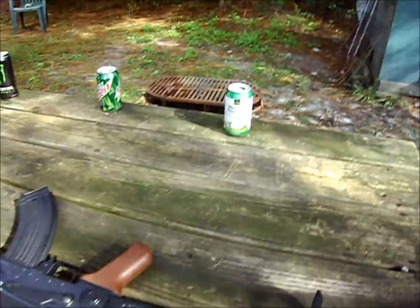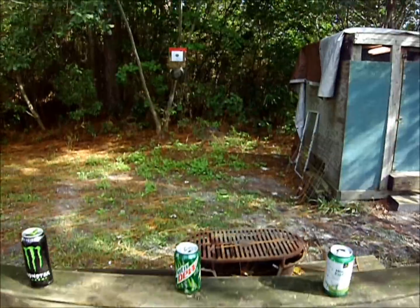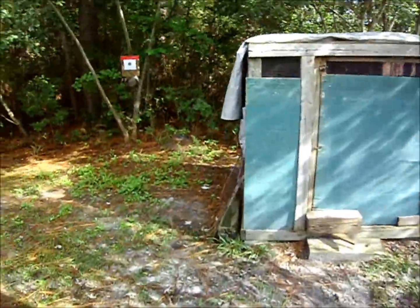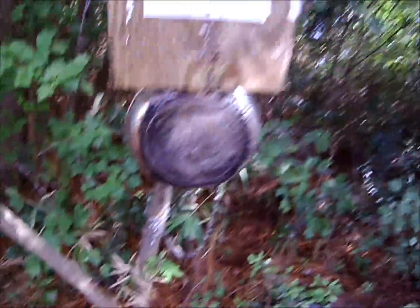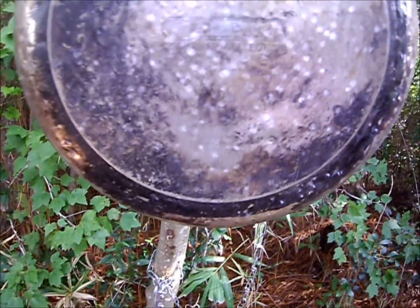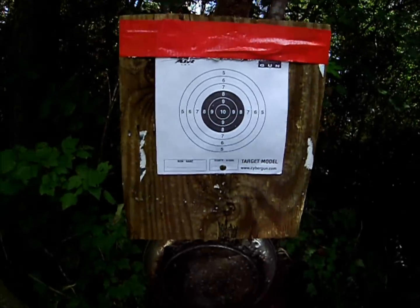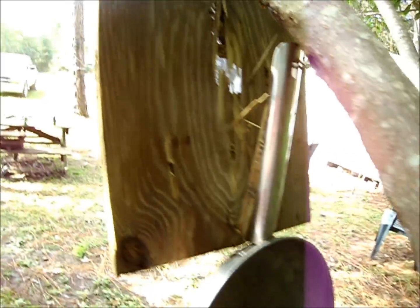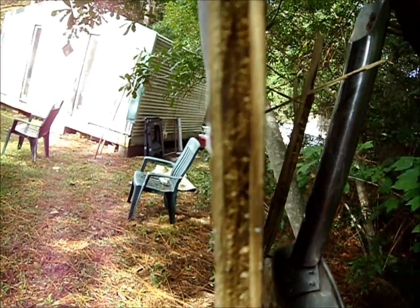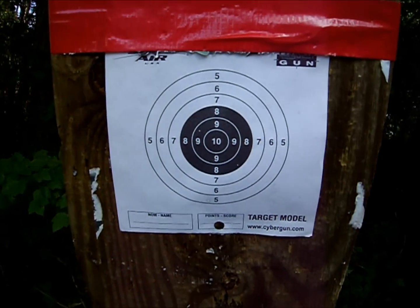I've got three cans set up, as you can see. And also back there in the background, I always leave that down there, but I've got another target set up. Now, as y'all can see, the back has been blown clean out of it several times. This is a quarter-inch thick piece of plywood. I've got a new target on there.